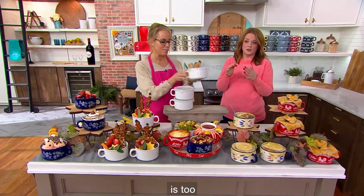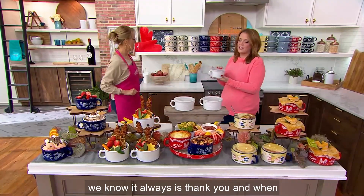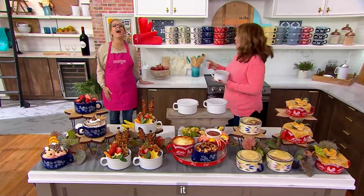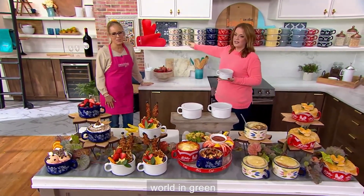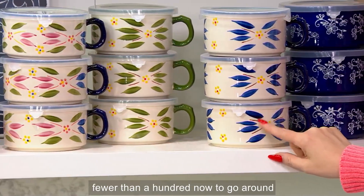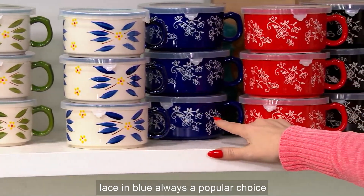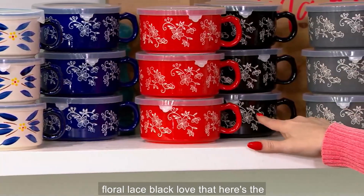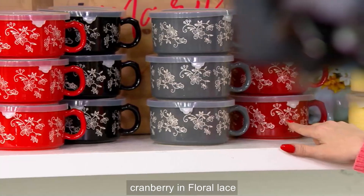We've got to show the patterns again and the colors. Woodland is very popular, as we know it always is. Here's the Old World in the confetti — beautiful. Here's the Old World in green. Here's the blue — fewer than 100 now to go around in the Old World blue. Here's the floral lace in blue, always a popular choice. Here's the floral lace in red. Floral lace black. Here's the gray in floral lace. And then here's the cranberry in floral lace.